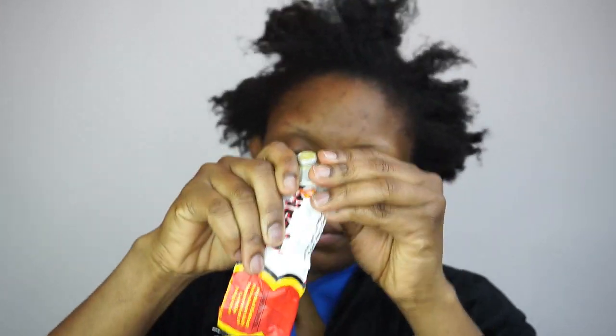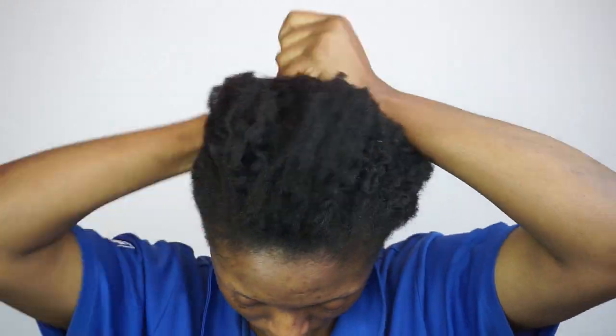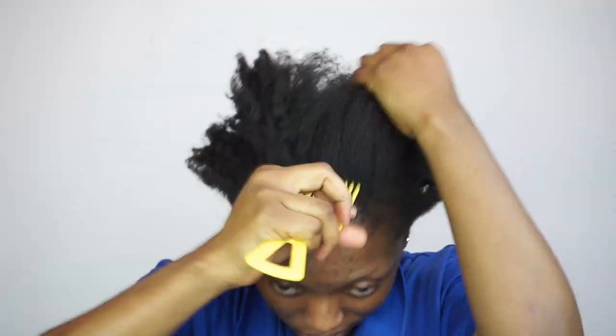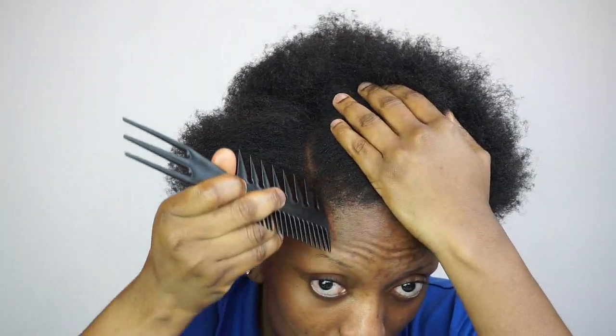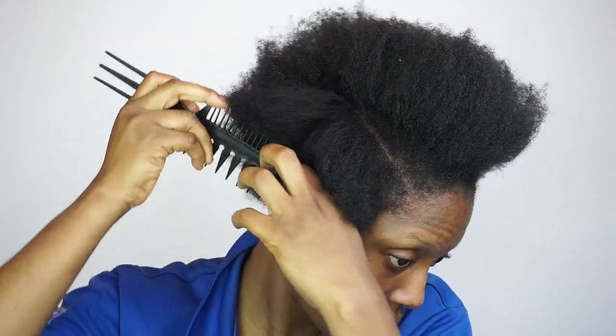So guys, I'm gonna start by applying my virgin hair fertilizer, and I'm gonna apply it especially on my hair. After that I'm gonna go ahead and apply my castor oil and then I'm gonna go ahead and detangle my hair properly. I'm just gonna part out a section of my hair — that's the section I'll be doing the cornrow on.